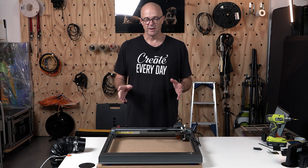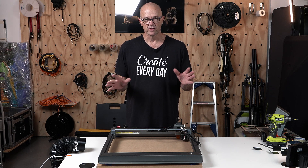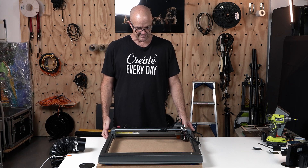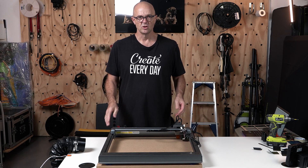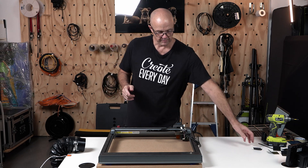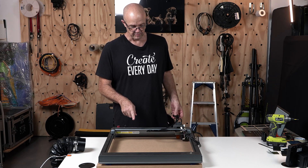That's perfect for those spaces where you don't have a lot of room, and a lot of us are probably doing this in our garage. The more we can utilize the space for multi-purposes, the better. So before we take on the next step, this board is ready to engrave.